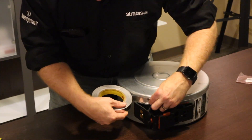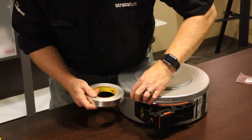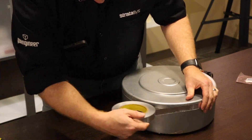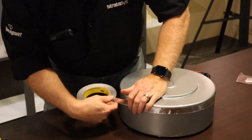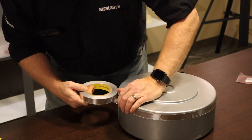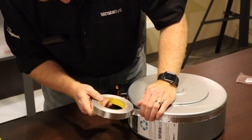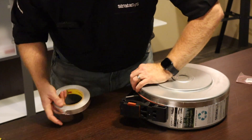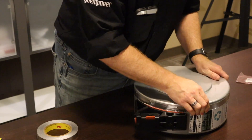Now is the time to reapply the aluminum foil tape. If you saved the old tape, just kind of gently put it back on as best you can, but new tape really works best. Here I'm just kind of gently putting it into place and then we can snug it up later.